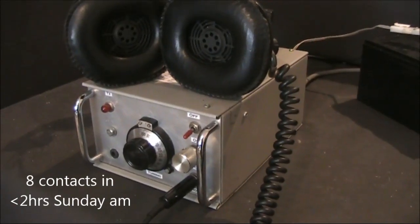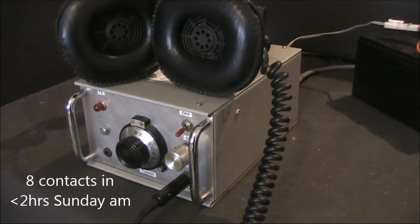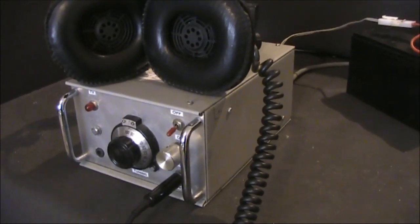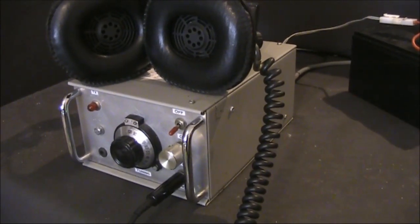This time 40m CW, running 5 watts from a homebrew 7MHz CW transceiver. It's just after 10am and I'm calling CQ on 7030.